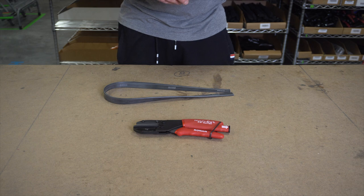Hey, Alex with windowcleaner.com. Today I want to show you the Ronin Multicutter. The Ronin Multicutter is the perfect squeegee rubber cutting tool.